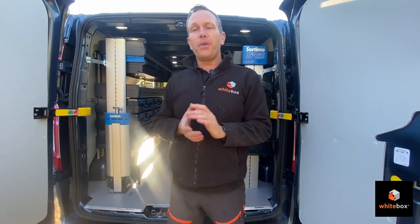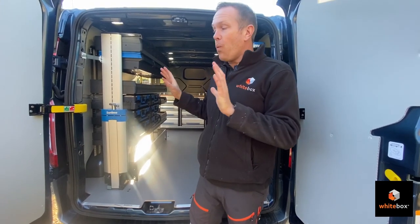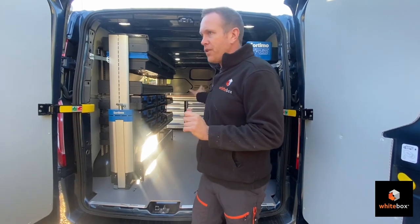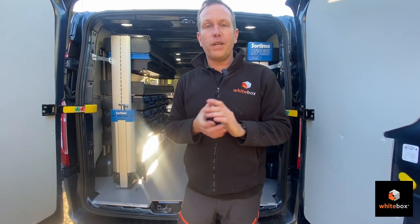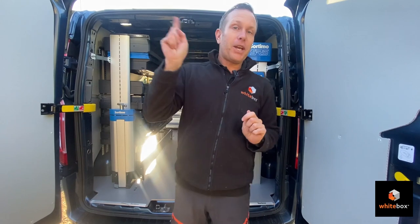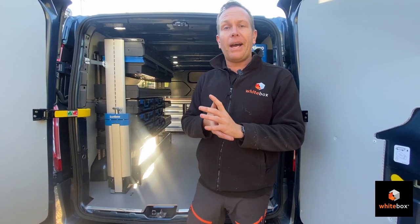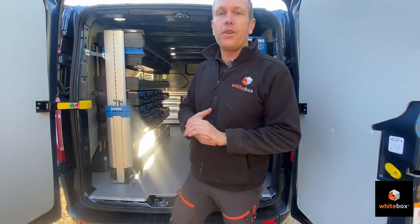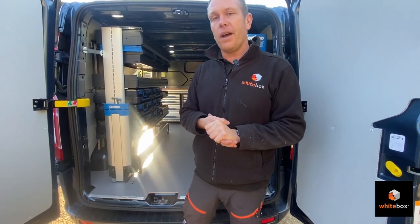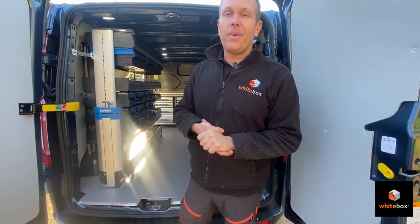Well, there you go — I hope you've enjoyed the video and the work that we've done. This was designed by me from start to finish, and if you want something similar, please do get in touch. We haven't gone through all the features — the vice, the slide-outs — that will be coming in a future video in a couple of weeks' time. We'll do a complete van walkthrough, because now I've got to fit all my stuff in it. It's all very nice having a nice shiny empty van, but I know you guys want to see it with stuff in it, so we'll do a complete walkthrough video in a few weeks' time. Thanks for watching — please consider subscribing, and we'll see you again soon.